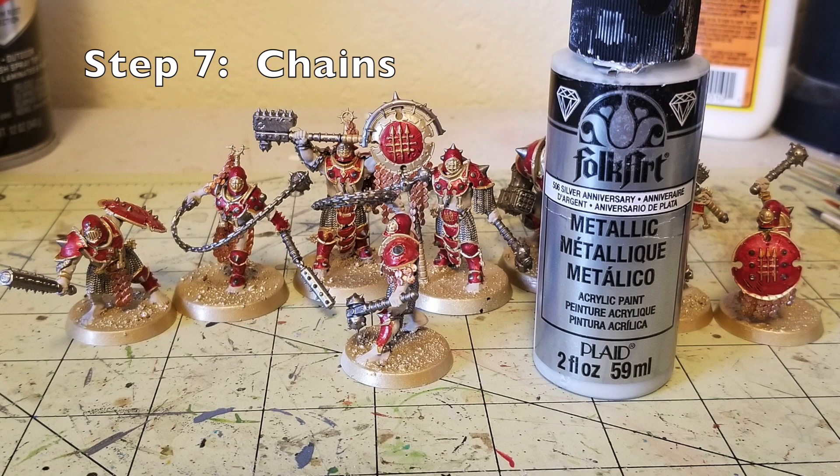The last detail step is for the chains. A lot of these miniatures have chains all over the place keeping armor panels secured to their bodies. I used Silver Anniversary by Fulkart to touch those portions up. At the same time, I also did a light dry brushing with Silver Anniversary on top of the bronze scales to make them look more weathered — the edges catch the silver and look worn, which suits the Iron Golems' battle-hardened aesthetic.